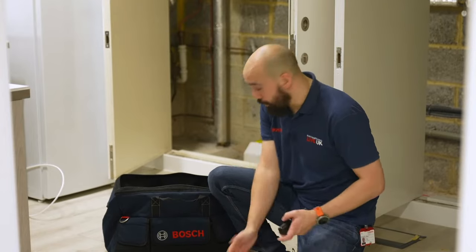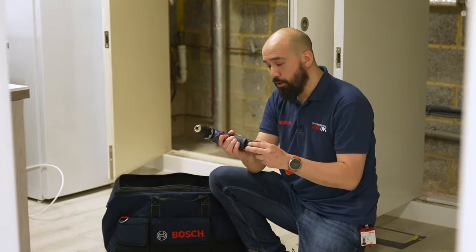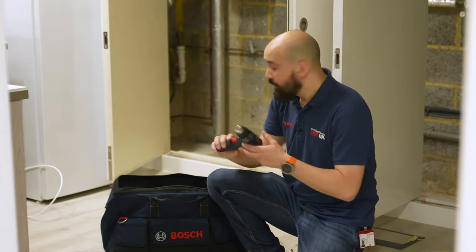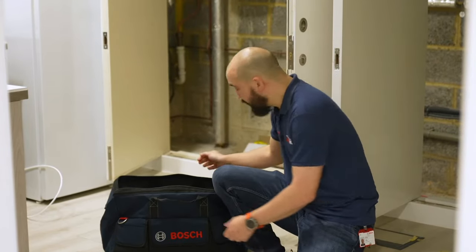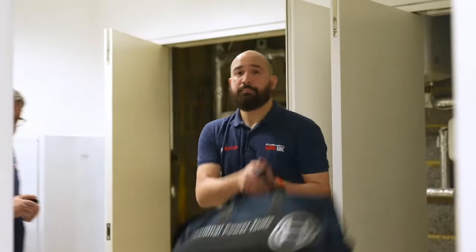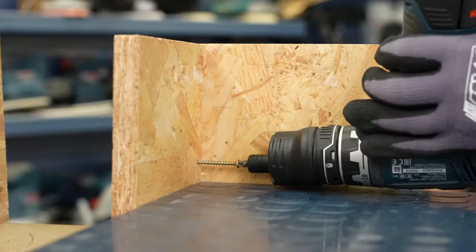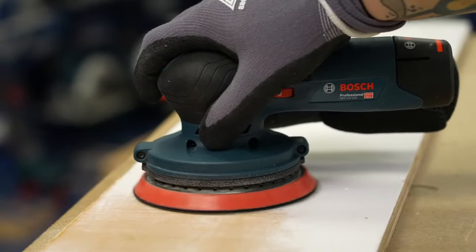The 12-volt battery range excels at precision and finesse, but also due to smaller size and in some cases innovative design features, these tools are useful for applications outside the capabilities of larger machines — from combi drills to angle grinders, impact drivers to measuring tools. Smaller tools also mean lighter tools, so when you're working overhead for prolonged periods you'll find them far less tiring. With nearly 50 machines in the range, whether you're a joiner, repair engineer, or installer, explore the possibilities with the Bosch 12-volt range.